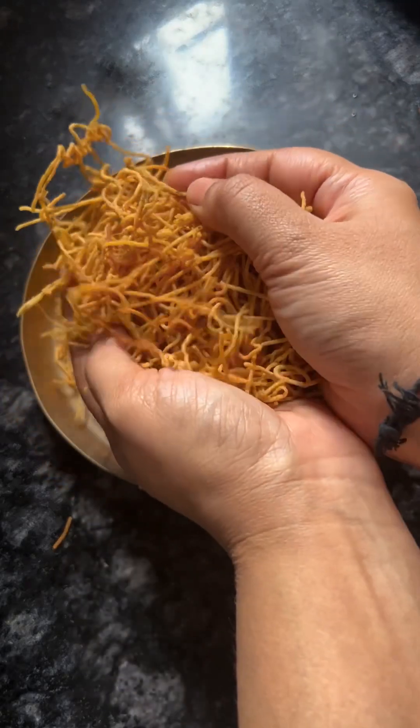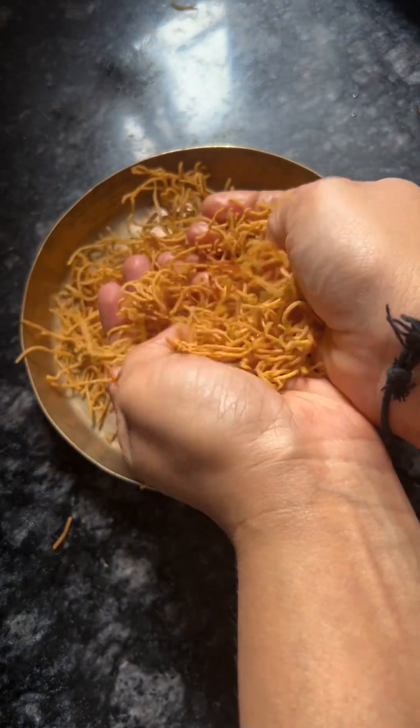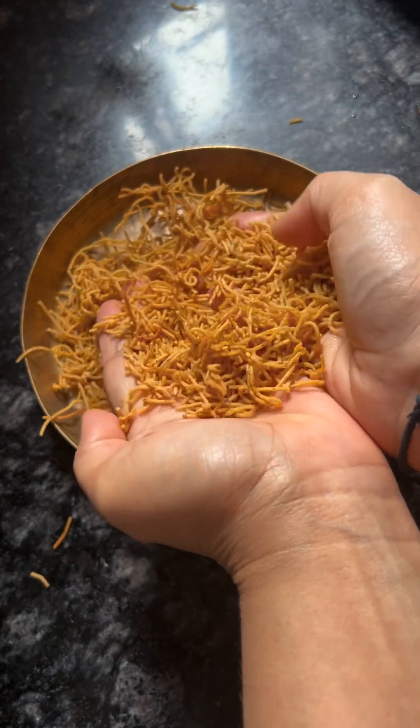Hi! After a 10-day break, welcome back to my channel. We are making this aloo puchiya. Our videos will come regularly from now.